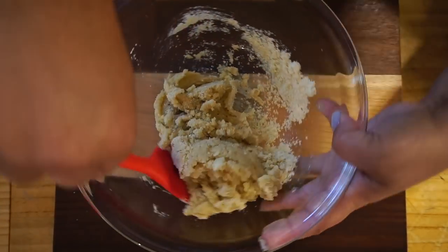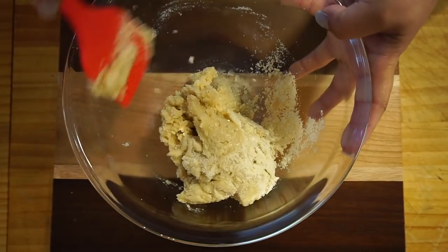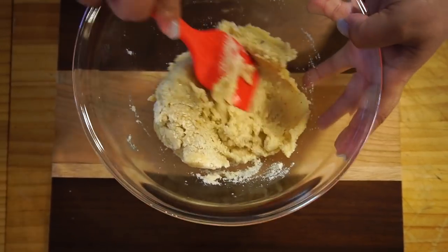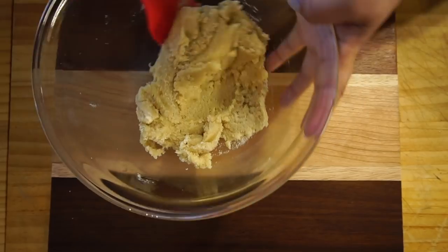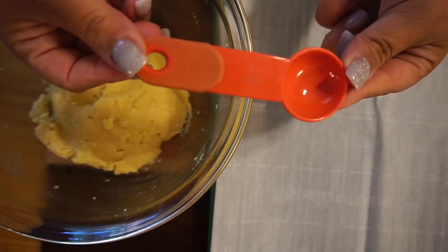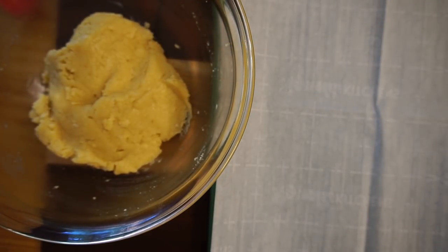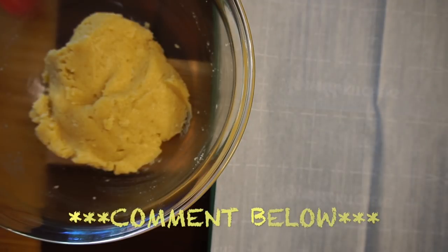I like to make sure the bottom is incorporated — sometimes the dry pieces hide down there. Now we're going to get our hands into it. I'm going to be using a half tablespoon to portion. If you've tried any of my recipes, let me know in the comments because it helps anyone else who's trying the recipes as well.